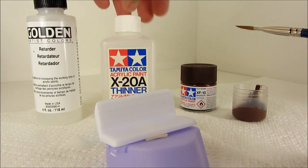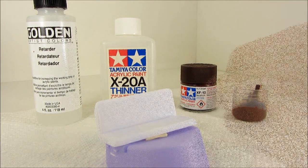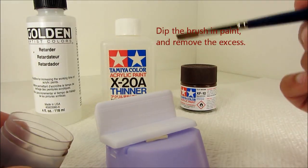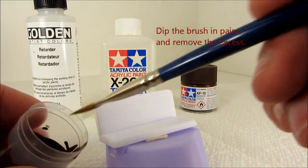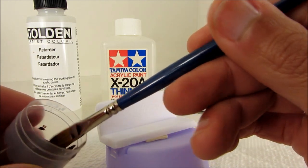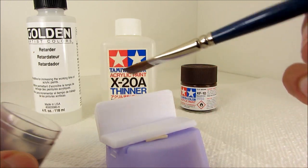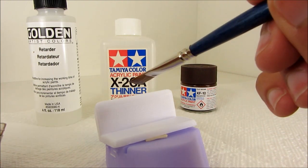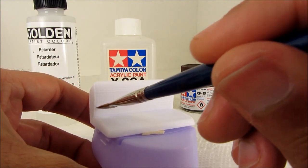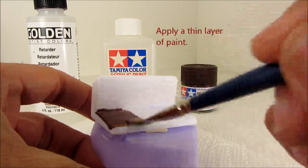And now you're essentially ready to go. We dip the brush into the paint. We don't want to have too much paint on the brush because it will cause pooling on the model and runs, so you brush off some of the excess on the side of your container. And now you start applying paint to the model. You want to make smooth strokes with a thin layer.